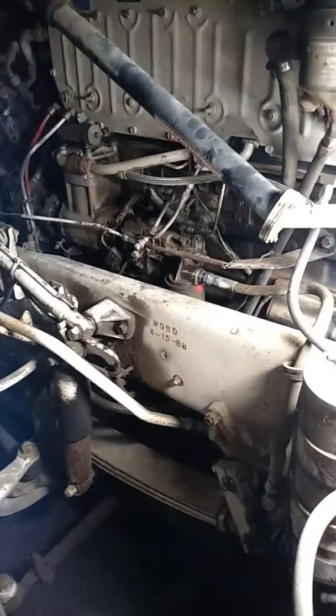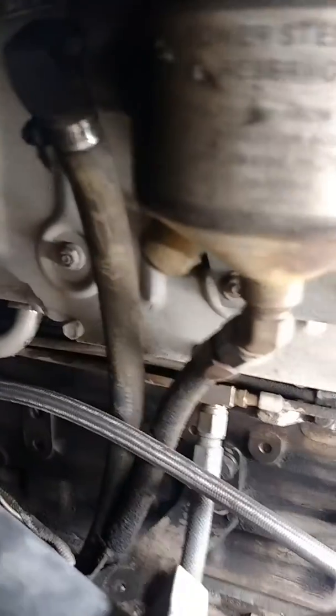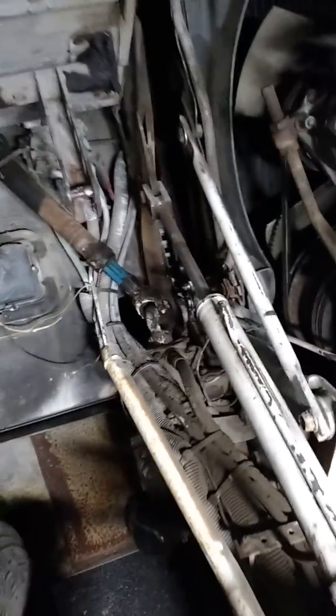I need to get measurements on those — it's mostly dash-10 JIC stuff. I'll probably go to the supply surplus warehouse and order up a bunch of hoses in the correct lengths. I've got some fuel hoses that need to get made, and a power steering pressure hose that just looks awful going up to the power steering box.